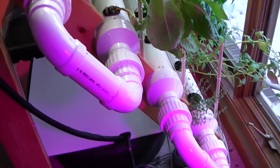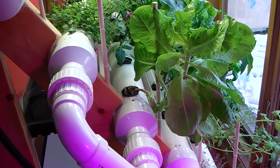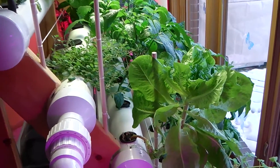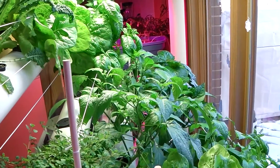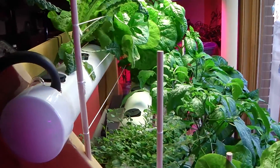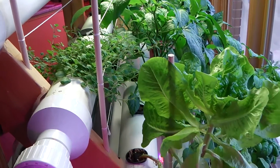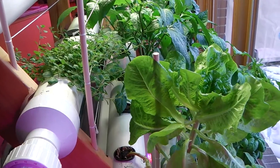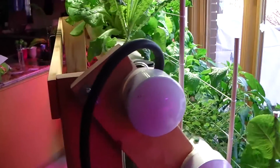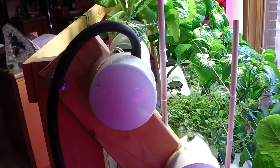I've been able to grow quite a few different crops in it so far — everything from lemon basil, thyme, oregano, several different kinds of peppers, lettuce, kale, Swiss chard, and basil. So it's pretty versatile. The addition of trellises shown in an earlier video have proven to be very helpful; they're definitely needed for some of the bigger crops like the peppers. I'll get a little more specific in this video than in some of the past ones.